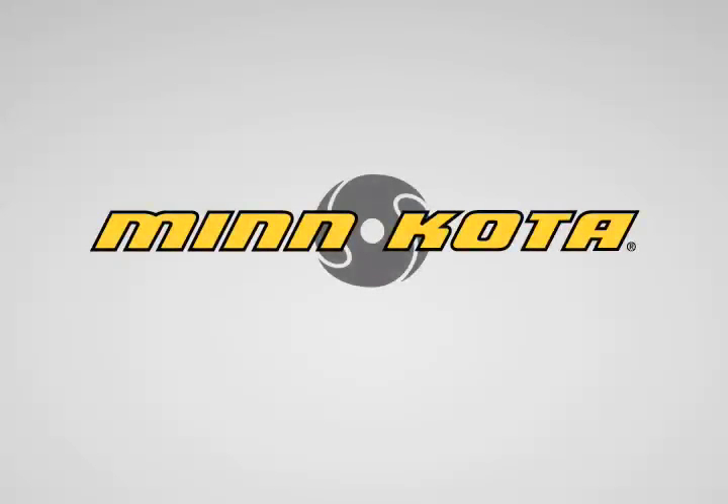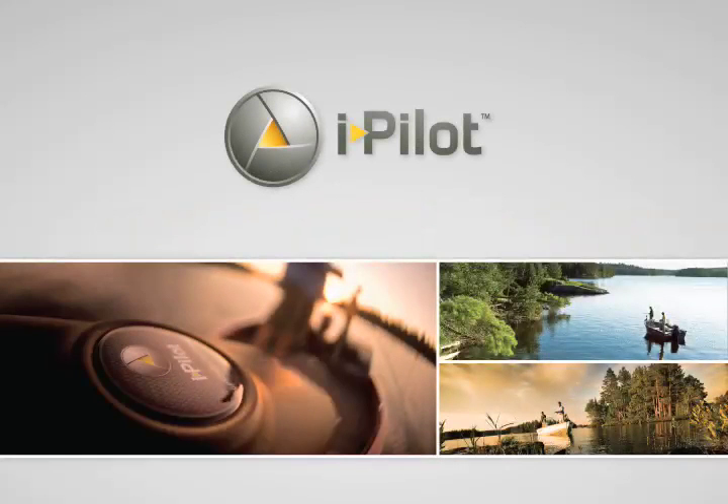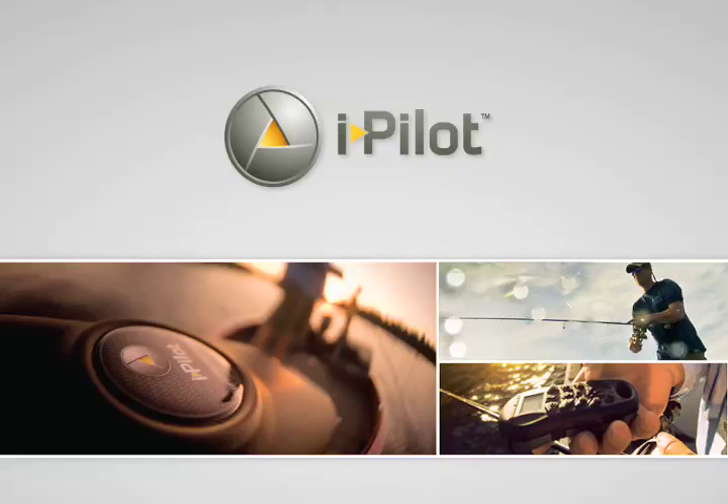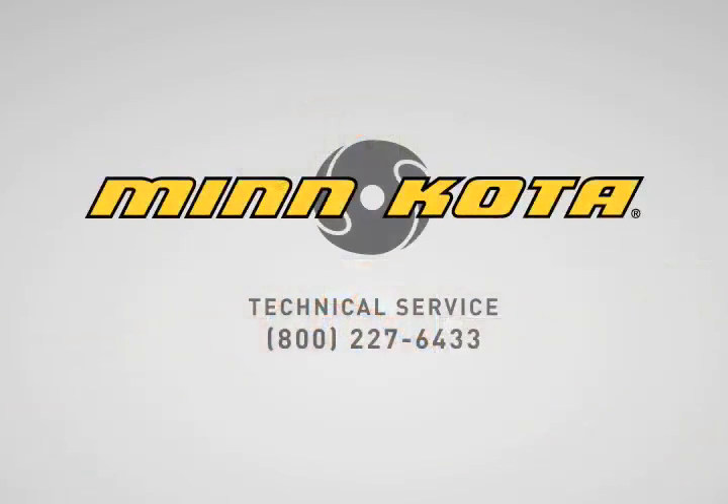Welcome to the iPilot installation video for the Turova trolling motor. iPilot is designed to be a fairly simple installation and we will walk you through each step in detail. If you have any questions after watching the videos, please call our technical service line at 1-800-227-6433.